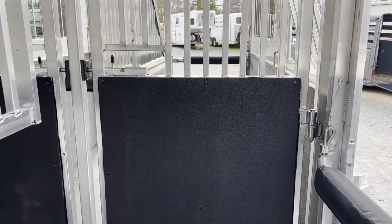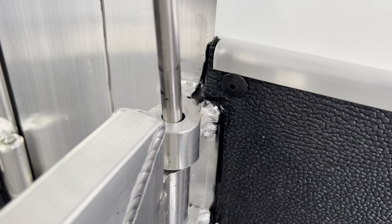There's a bar at the escape door so he won't walk out, and the stud door prevents him from reaching the rear horses. Once he's in position, the divider swings back over and attaches easily to the wall.